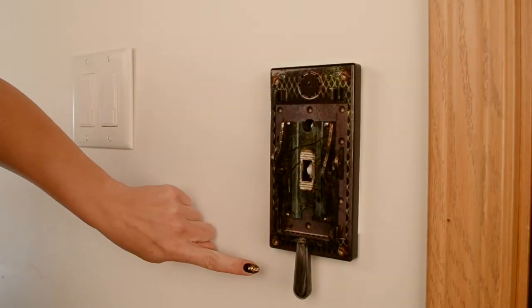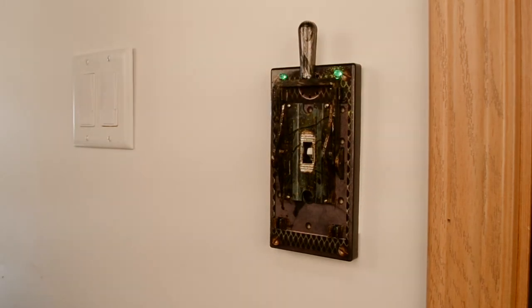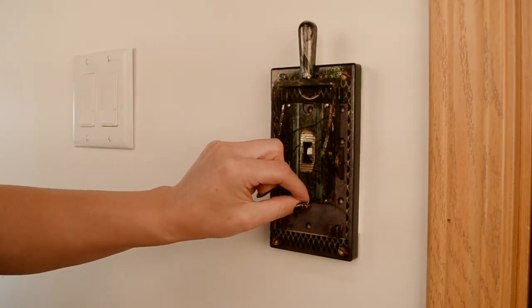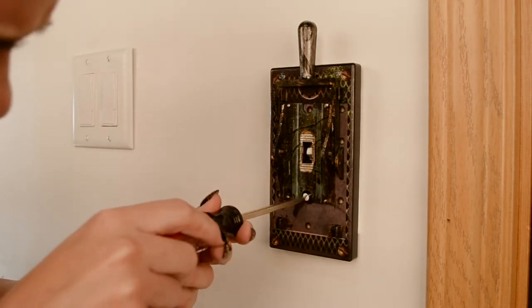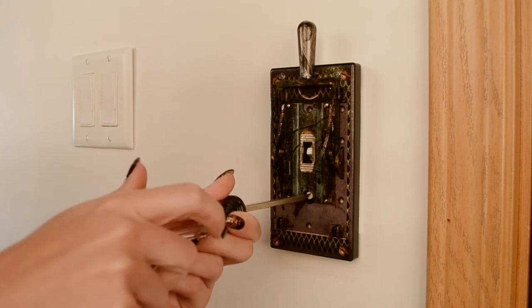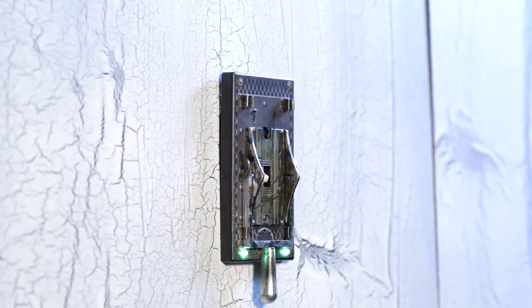Move the handle of the electric light switch lever into the up position, exposing the bottom hole, and insert the remaining screw. Tighten the screw securing the electric light switch lever to your light switch plate. Flip the lever to operate the lights in your room and activate the scary sequence. Your setup is now complete.